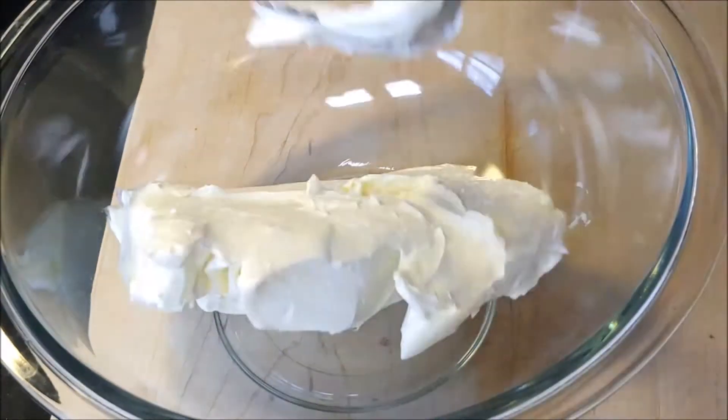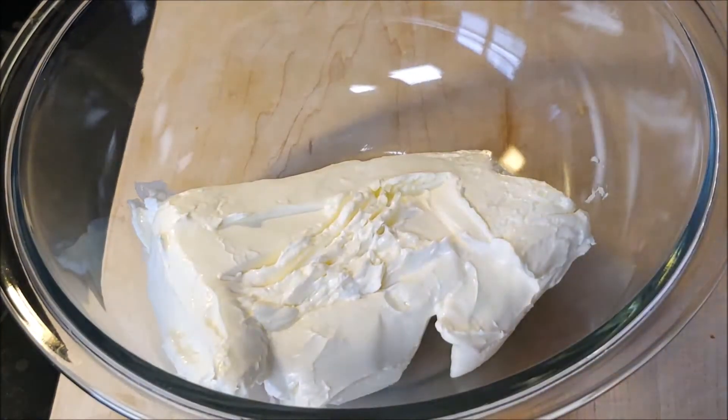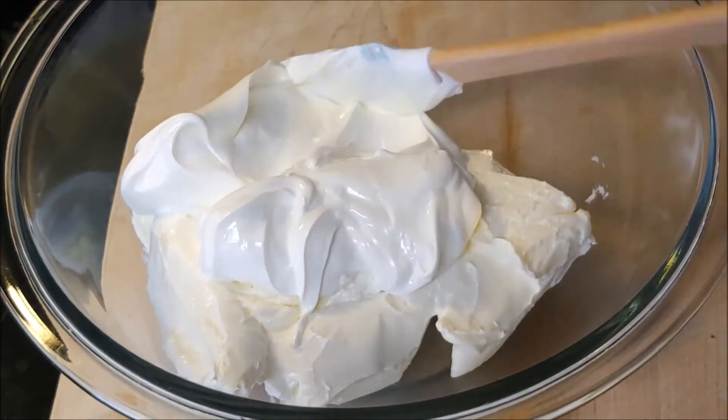In a bowl, go ahead and get some softened cream cheese as well as some sour cream. Don't forget, all the ingredients will be listed down below.